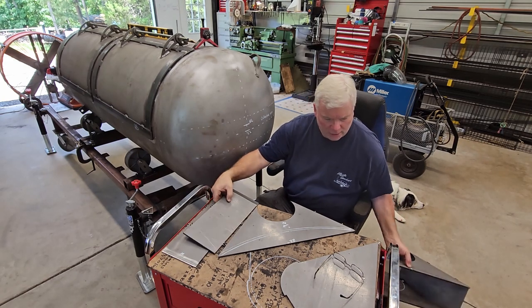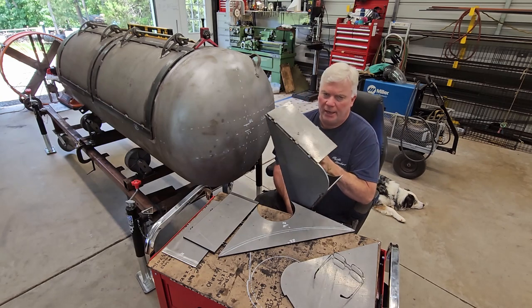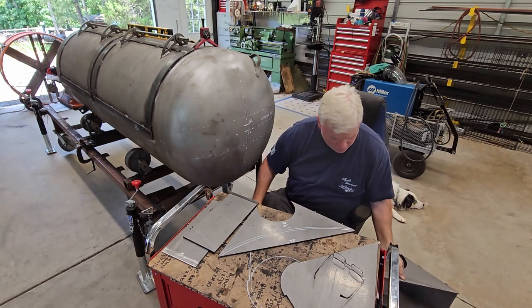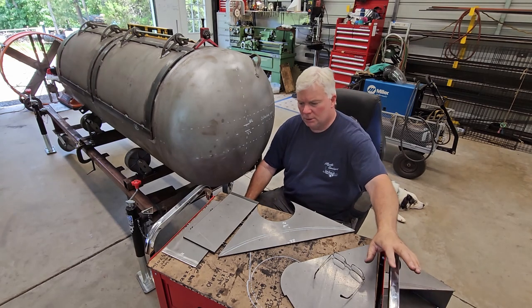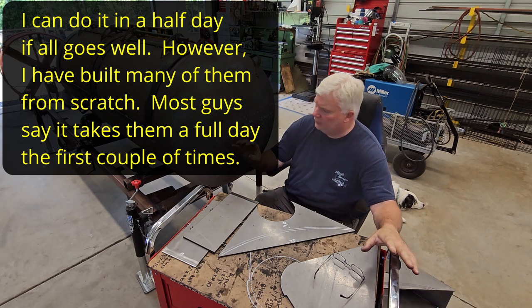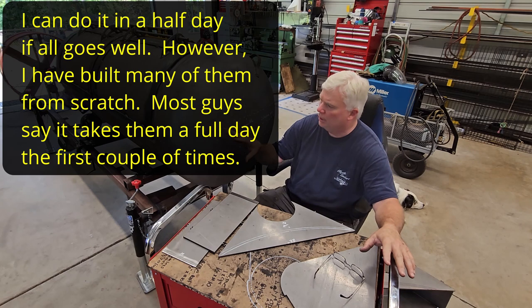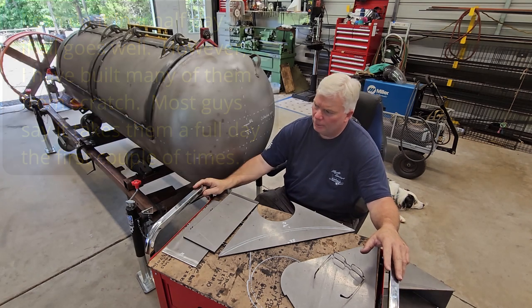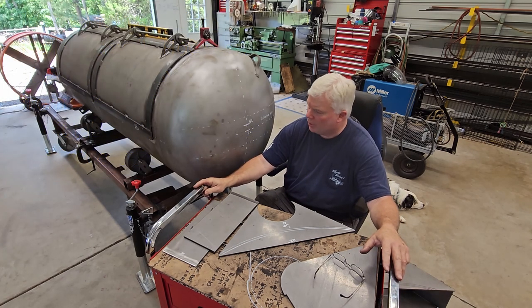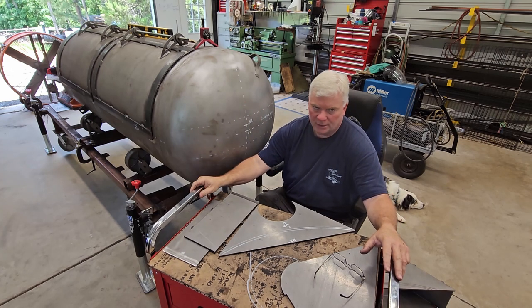The first one that I did here literally took me less than five minutes to tack up, which compares to just about a full day's work of putting a collector on a tank manually from scratch. Holy smokes — getting this thing tacked up in just a matter of minutes.